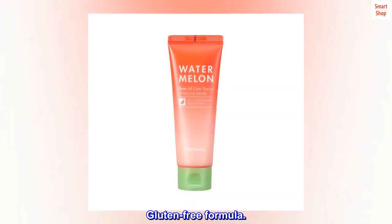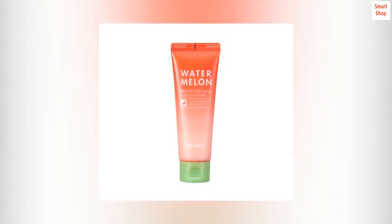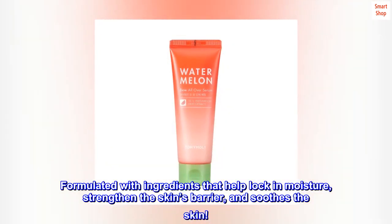Gluten-free formula. Formulated with ingredients that help lock in moisture, strengthen the skin's barrier, and soothe the skin.